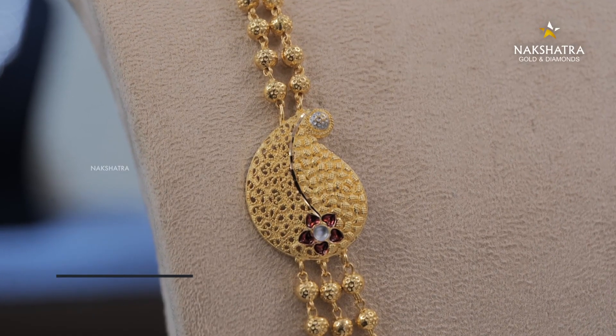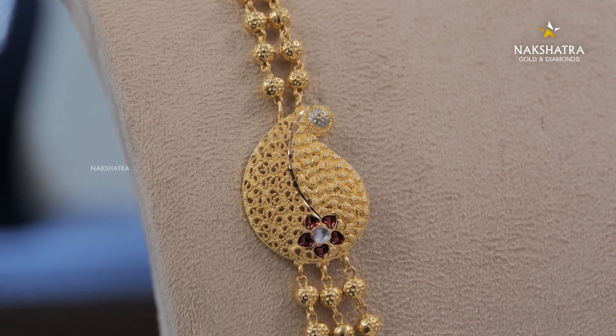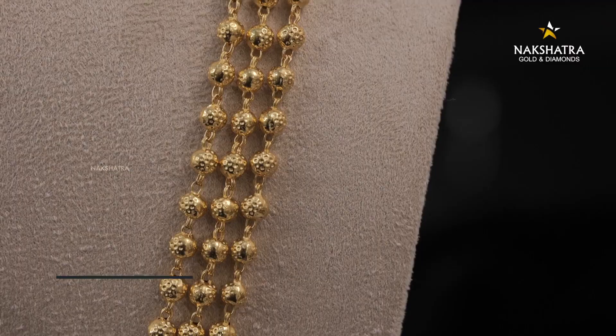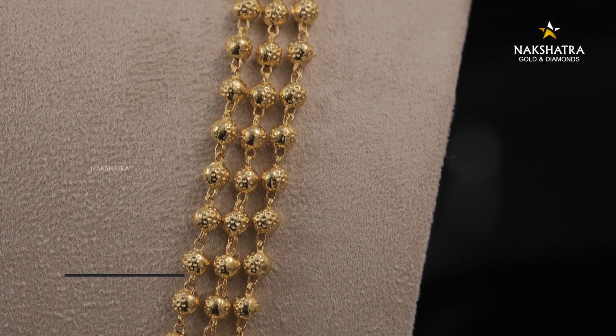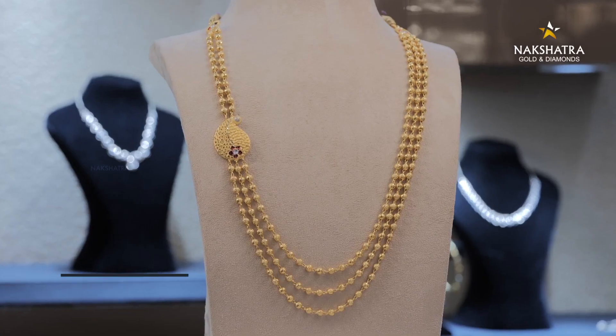We have to use a pendant in Manga design. We have to use a few flowers. It has a red painting. We have to use a full ball side. This is the weight — this is the Nali Mukal Pavan.